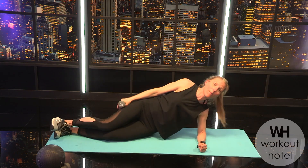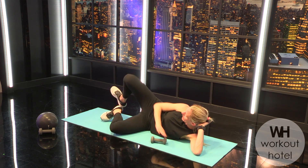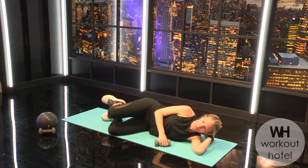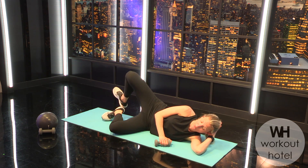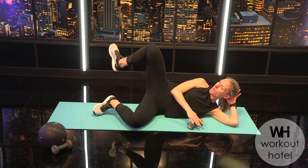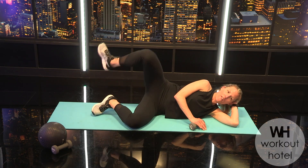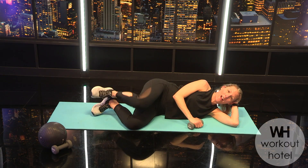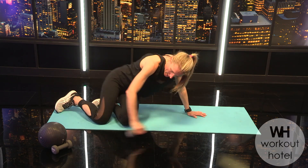Come down for your clam shell — heels together, toes apart. Draw the belly, squeeze the glute and lift, and down. Seven, six, five, bring it in, four, three, two — ready for your change — last one, bigger range of motion. Open up — eight, lower, open up — seven, six, five. Externally rotating that leg while stabilizing through your center. Four, three, two, and one.